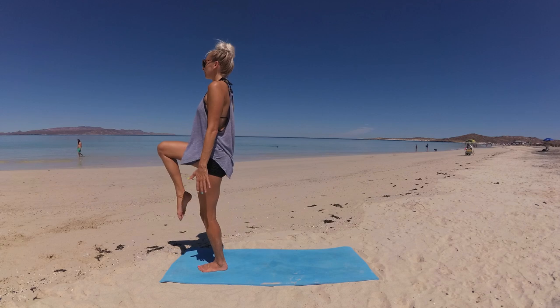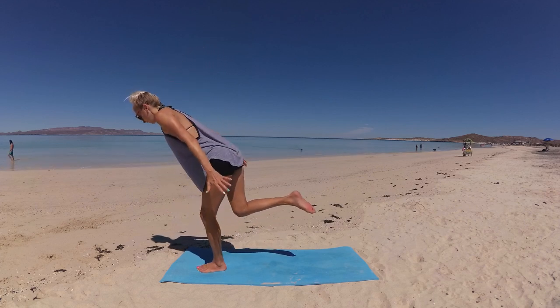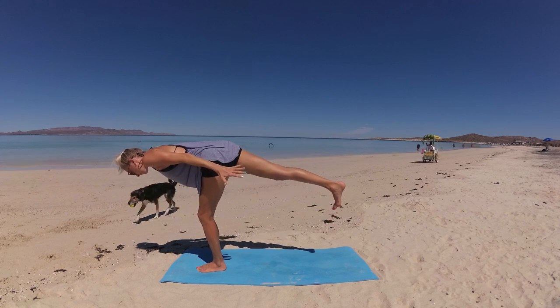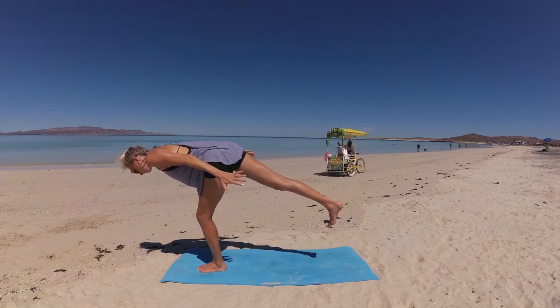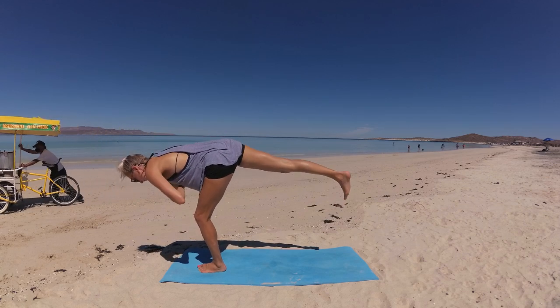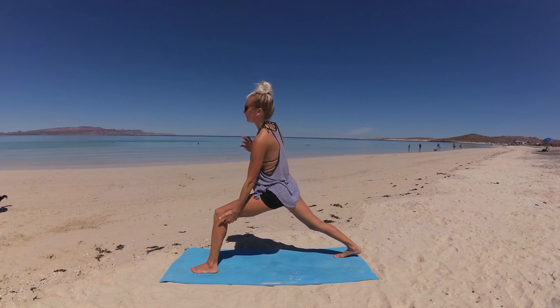From here, move into warrior three on the left side. With control, begin to lean your torso forward as you extend your leg back behind you — leg and torso in one long line, arms alongside your body, palms face down, shoulder blades gliding down your back. Flex your foot, toes point down, hips are square. Notice the distribution of your weight in your standing foot — if toes are gripping or weight is shifted forward, find your balance. Find a point of focus on the earth, then fan your right hip open just like the first side. With control, fan them back down, squaring your hips, lower your back toes to the earth for high lunge, keeping palms at heart center, hips sinking forward and down.